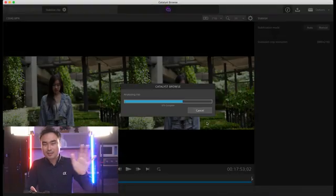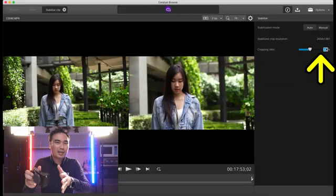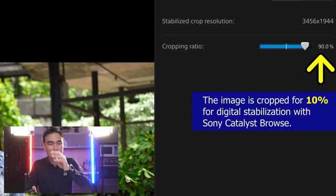Press on it, go to the stabilization settings, and usually it will automatically super-crop in. All you need to do is press manual and set it to about 90%. That's what I normally do — cropping the frame about 10% to do the stabilization.